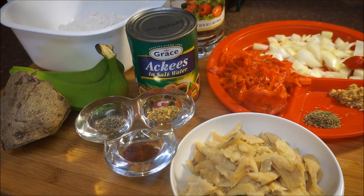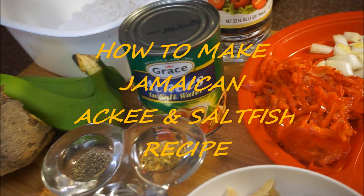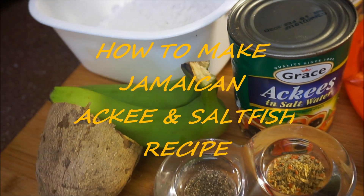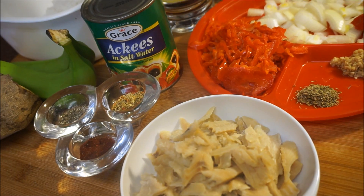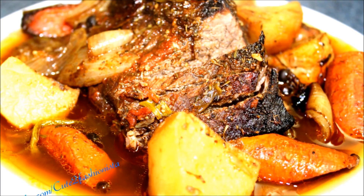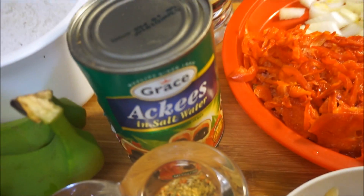Hi guys, welcome back again to my kitchen and to my channel. This morning I'm going to make up some ackee and salt fish. I'm going to eat it with some dumpling, green banana, and yellow yam. If you want to see how I make this fast, easy, and simple, let's talk about ackee.